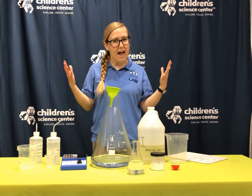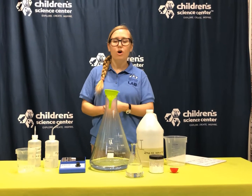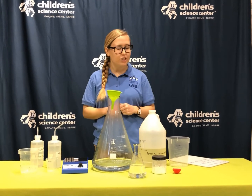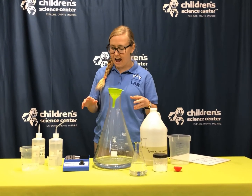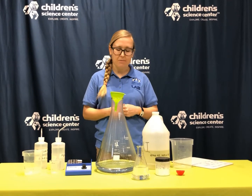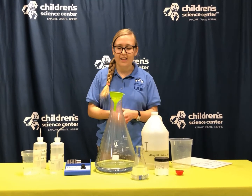Hello, Ashlyn here. Welcome back to the Children's Science Center Lab. While we are closed for the time being, we're going to keep doing some science demonstrations for you all. So today I have the iodine and clock science experiment, or the potato clock, some people call it.